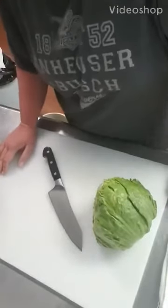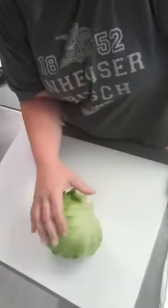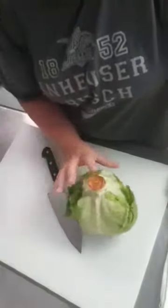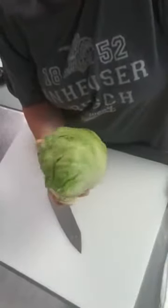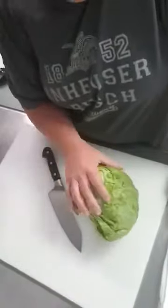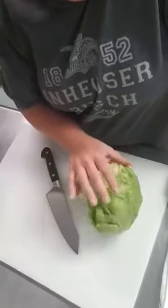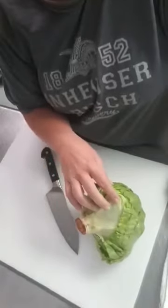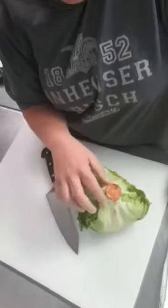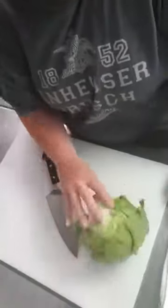Good morning! I have egg salad cups going out this week and I use iceberg to make the cups. I typically don't serve it unless I'm using cups just because it doesn't have much nutritional value, but they make perfect bowls for all kinds of fillings. It's kind of a pain to figure out how to turn this into bowls, but after a couple of YouTube videos I finally got the hang of it.